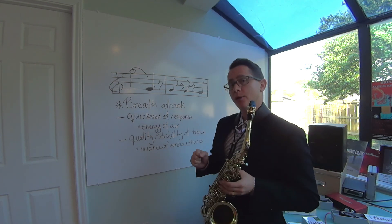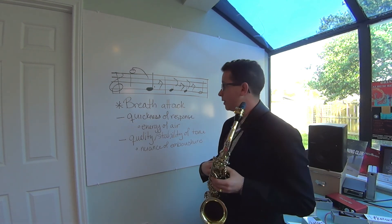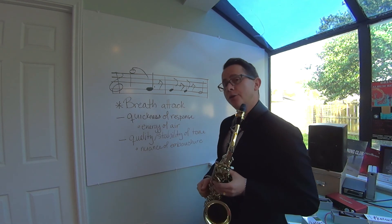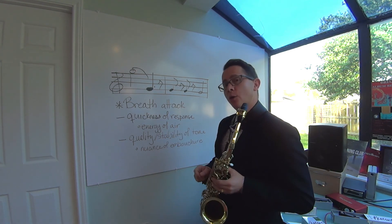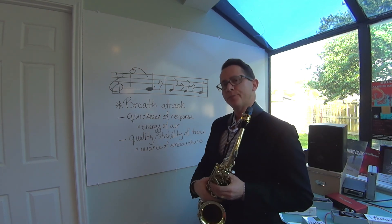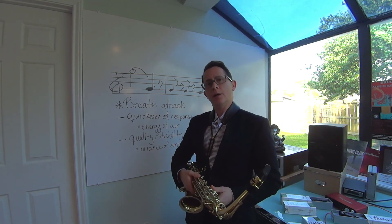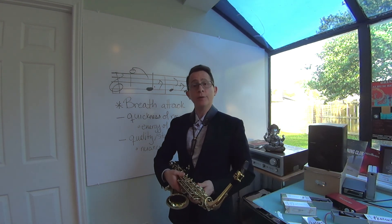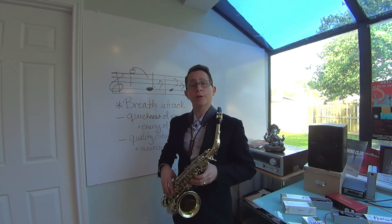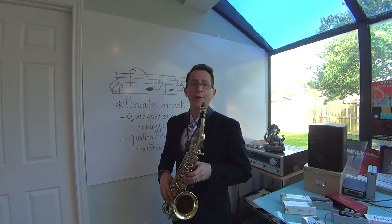Again: breath attack, starting with the breath so you're working on your embouchure and your airstream, the energy of your air, looking for quickness of response — that's going to come from the energy of your air — and looking for stability and quality of your tone, which will come from very subtle nuances in your embouchure. Hope it works. I'll write this out and put it up on my website. Hopefully that's helpful — let me know if this helps, or if you have any other tips for working on your low register, or pieces that require some of these passages. Hope that helps, and enjoy.